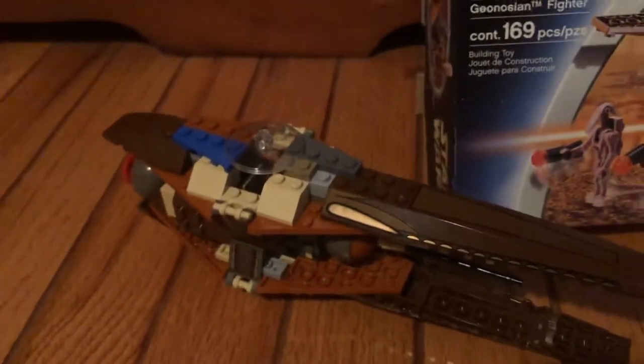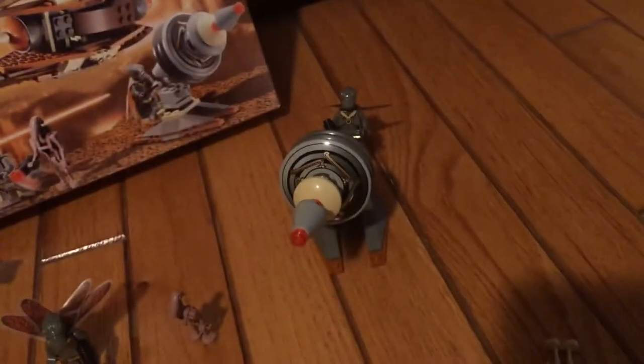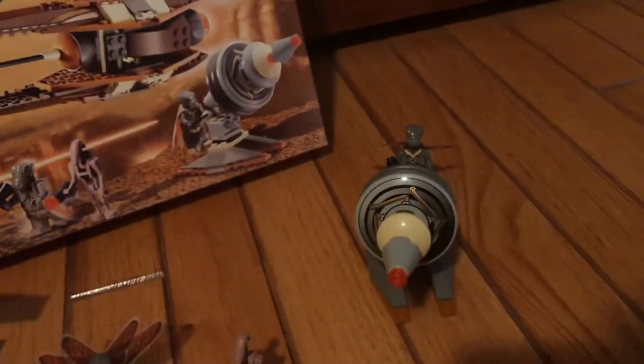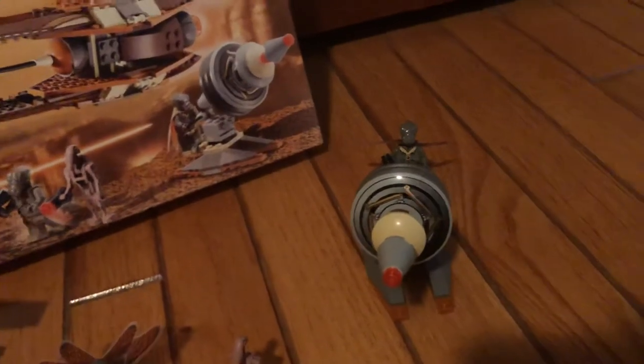So let's start with the cannon. Before you guys say this is not the real cannon — this is a real cannon — but do you really think I'm going to spend 300 bucks on a brand new set? No. I found this in my grandma's basement and there are a lot of missing pieces, but I want to do a review on it. I don't have all the pieces sadly because I couldn't find them in my LEGO, but let's just do a quick review.